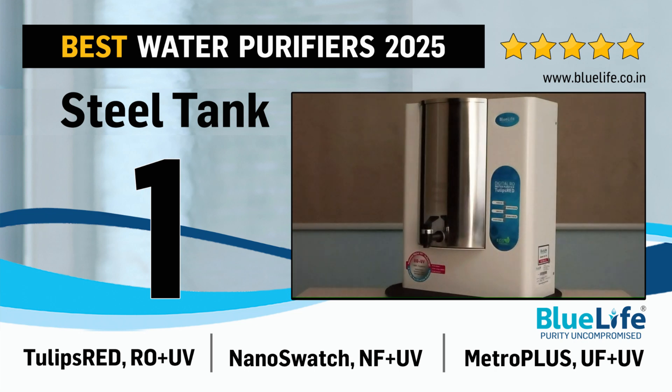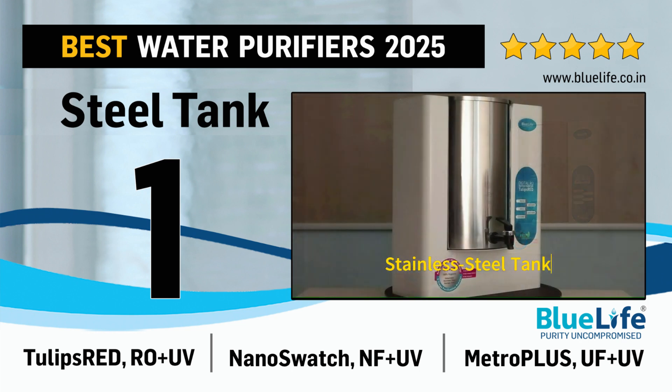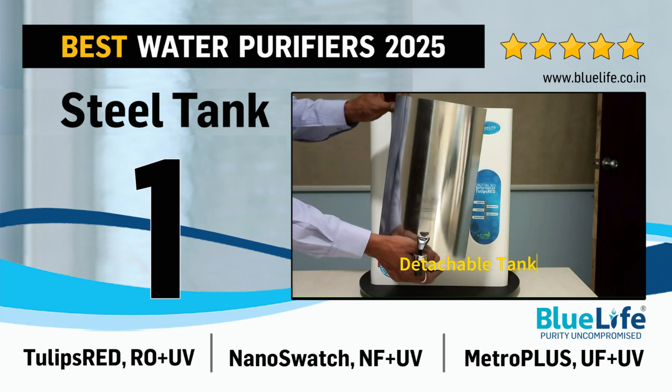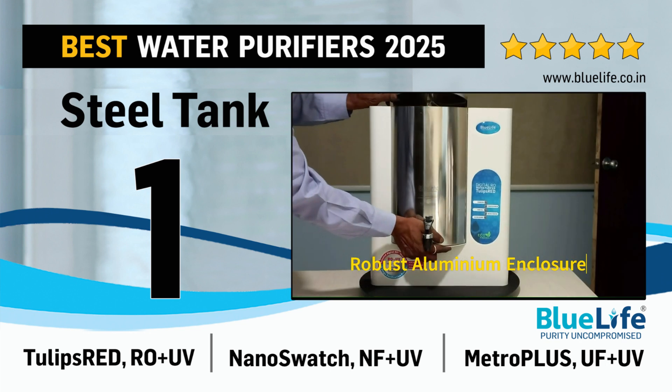1. Tulips Red with Reverse Osmosis plus Ultraviolet Purification for Ground Water. Nano Swatch with Nano Filtration plus Ultraviolet Purification for Low TDS Source Water. Metro Plus with Ultra Filtration plus Ultraviolet Purification for Municipal Corporation Supply Water.